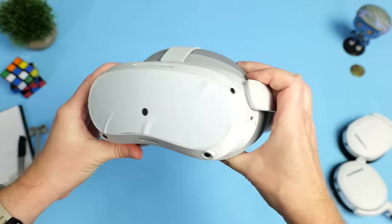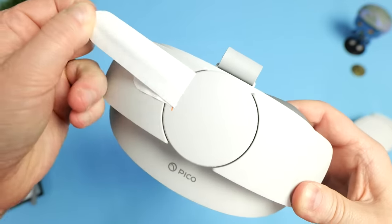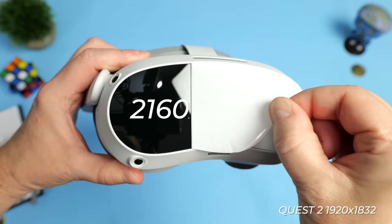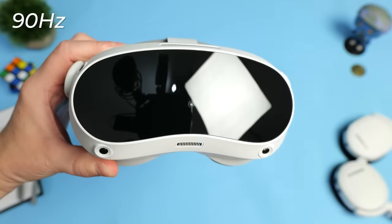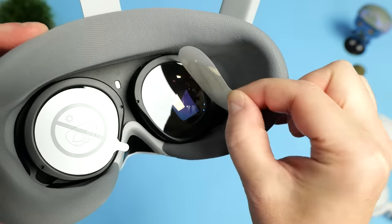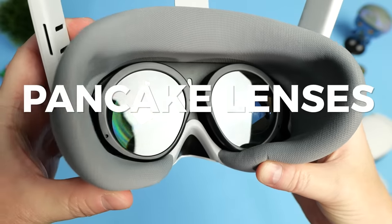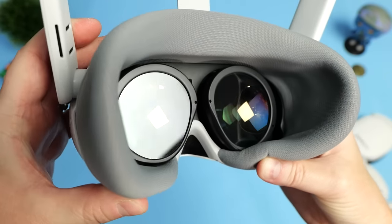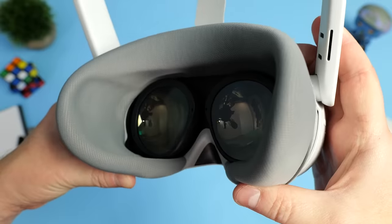Running through the specs quickly: the Pico 4 has two LCD displays offering a resolution of 2160 by 2160 pixels per eye, running up to 90Hz with a field of view of 105 degrees. In front of the LCD panels are these huge pancake lenses — clear and without any concentric rings, unlike the Fresnel lenses commonly used in most current-gen VR headsets.